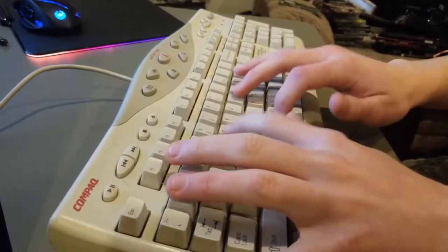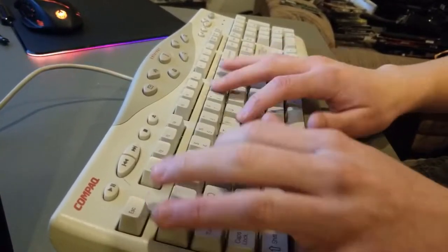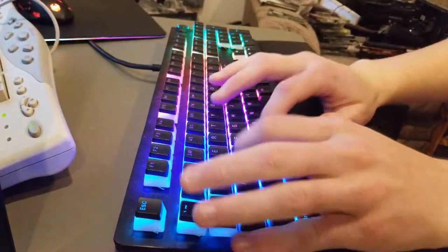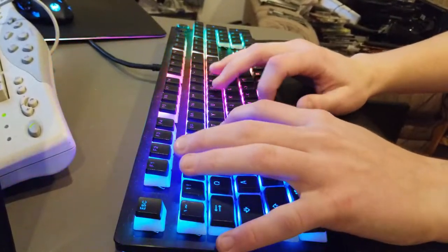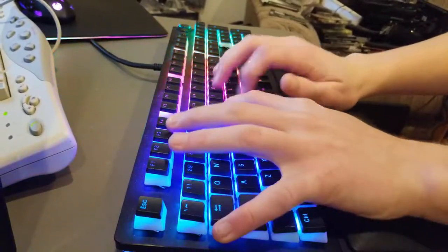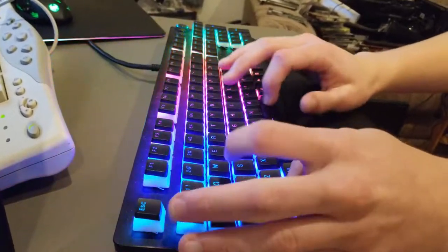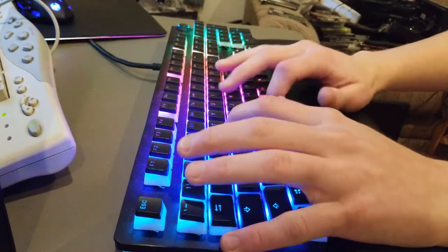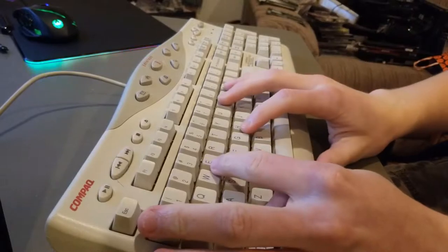Another aspect worth covering is how loud the typing was. Going from Cherry MX switches to 20-year-old rubber dome ones, the noise level actually changed. The Razer Huntsman Elite is more clicky and has a higher pitch overall, whereas the switches from the SK2800C aren't quiet by any means, but they definitely have a bit more bass to them. Here's a little typing test — starting with the Huntsman Elite, and then here's the Compaq SK2800C.